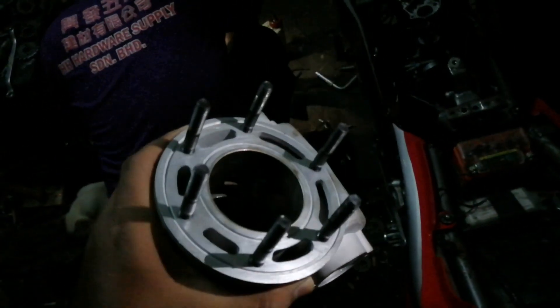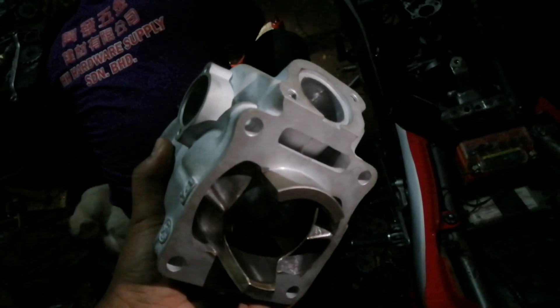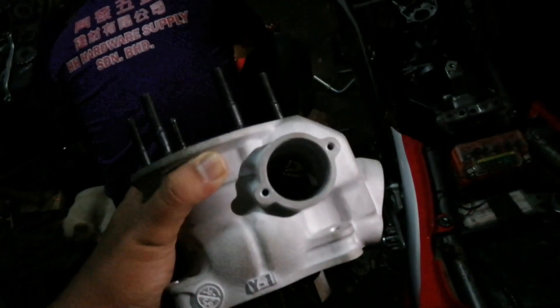Block TZM original ni, Taiwan. So yang macam kita tengok tadi, itu video mengenai pemasangan block TZM 150, block jenis Taiwan.